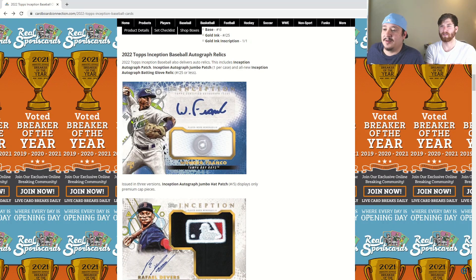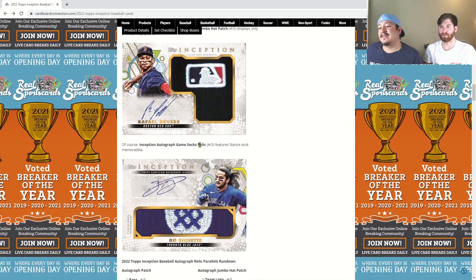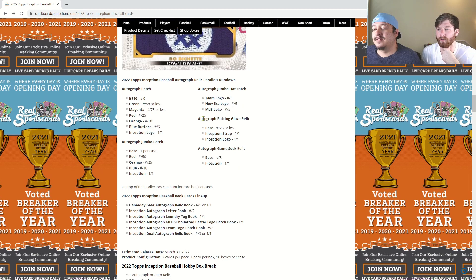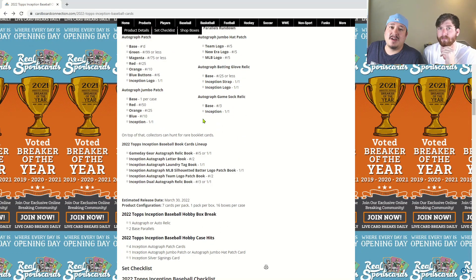If you pull one of those nice patch autos, those will be sweet cards. That one with the clear front and center with the button patch — I think that would be a sweet pull. If you can get anything in a patch auto, which you have a good chance at if you open multiple boxes, those will be cool cards. Everyone down in the comments let us know what you think of this product — are you going to be trying to pick up any Topps Inception? You'll see at least one box of last year's and this year's on the channel, so be sure you're subscribed.